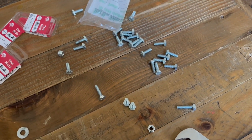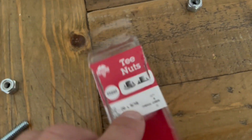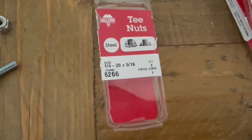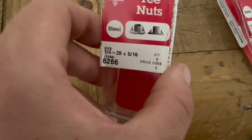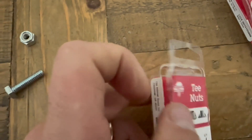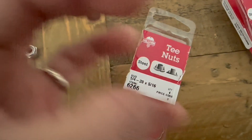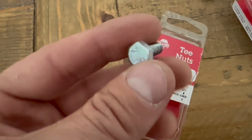There are all the things you don't need to buy, and here are the things you do need. They are called T-nuts. They are one quarter by 20 by five-sixteenths. I should have saved one so you can see what it looks like, but it has these little teeth on them. They sink into and bite into the plastic, giving you a nut to put your bolt into.